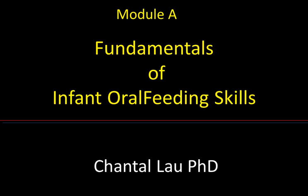My name is Shota Lau and I'm a clinical researcher who has been studying the development of infant oral feeding for the last 20 years. I have developed a series of educational modules for the Infant Health Foundation to provide practitioners with the latest evidence-based research relating to infant oral feeding. This first module, which I call the fundamentals of infant oral feeding skills, presents our current knowledge on the normal development of these skills.